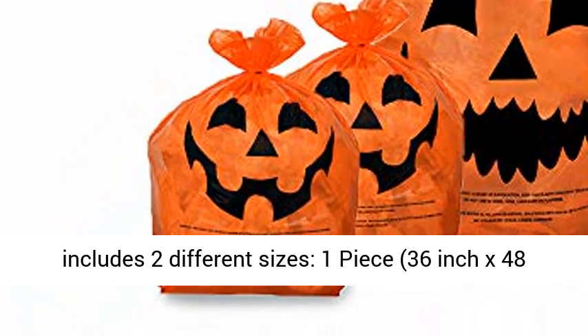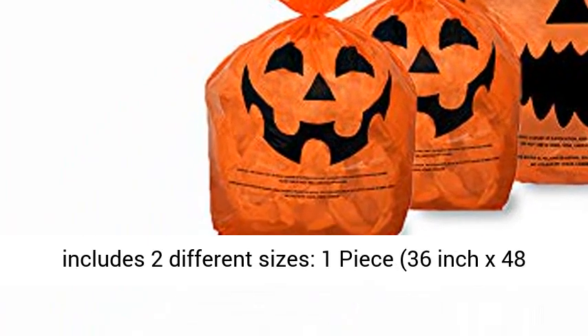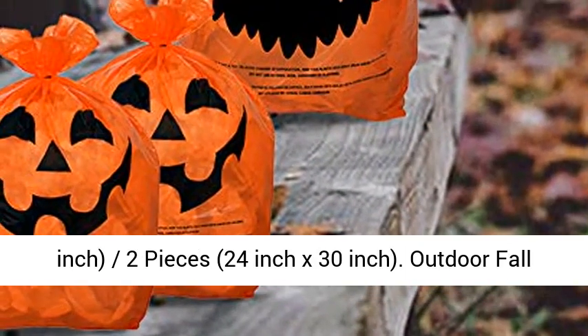Includes two different sizes: one piece 36-inch x 48-inch, and two pieces 24-inch x 30-inch.